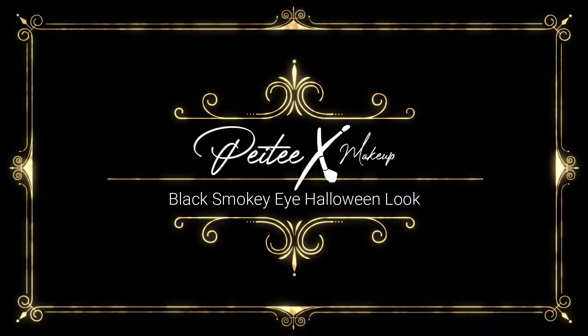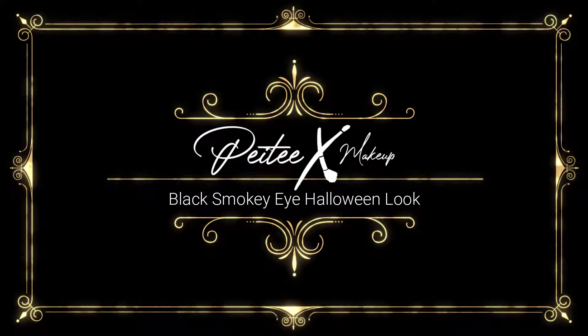Hi guys, it's Betty. Today I have this spooky Halloween look for you — I hope you will enjoy. I'm starting off with the eyeshadow base.